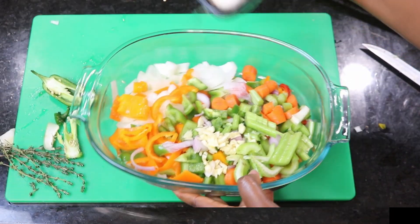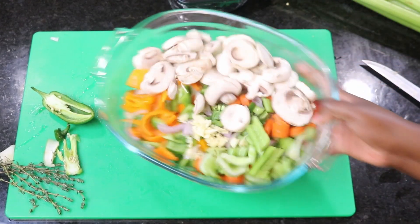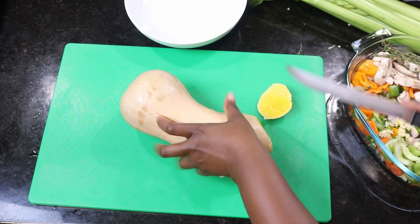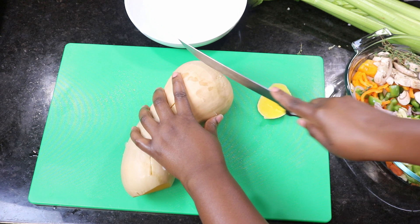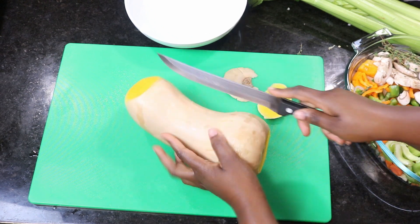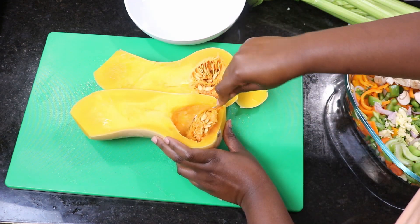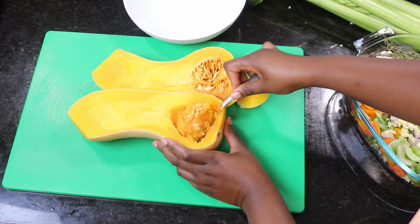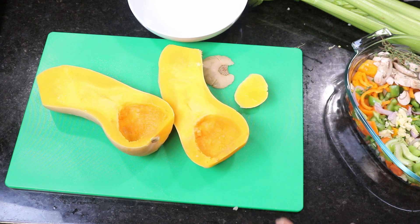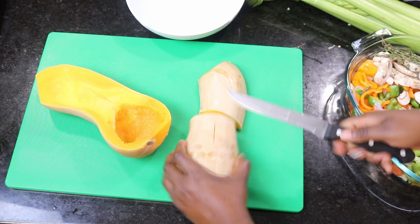Once you've chopped all the vegetables, set them aside. Your squash should be ready now. Let it cool down for a little bit, take the ends off, cut it right in the middle, take the seeds out, peel it and take all the skin off.